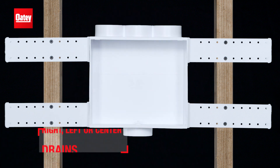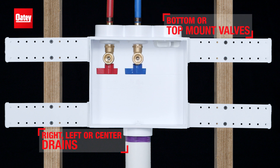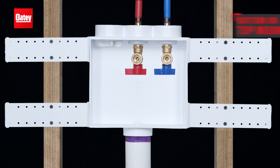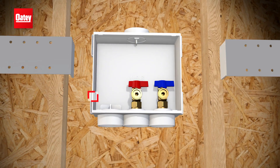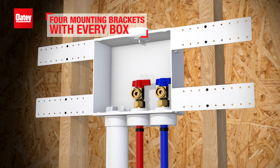The patented design allows for right, left, or center drains, in addition to inverted supply lines — the ultimate solution for installation flexibility. All Quattro boxes come with four support brackets, and the high-impact plastic is designed for maximum durability.